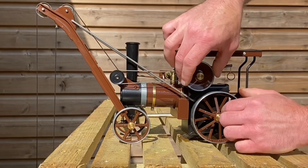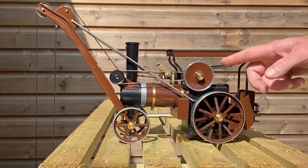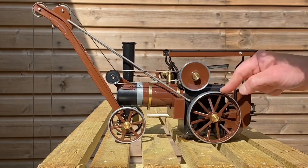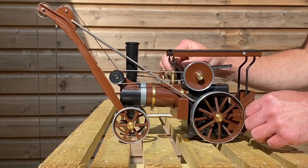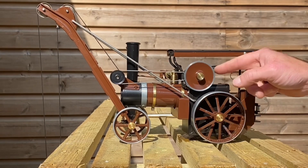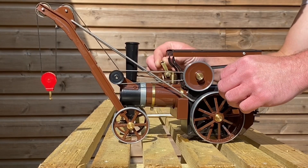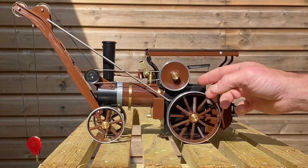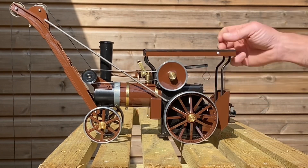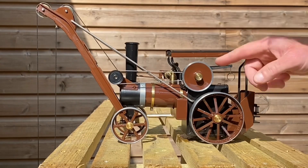There we go, we'll go right over. Forward again. It's a bit fast — but it works.